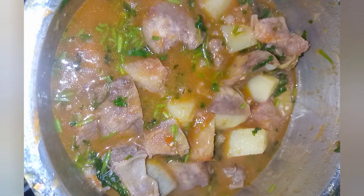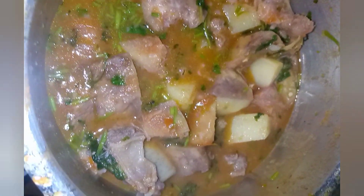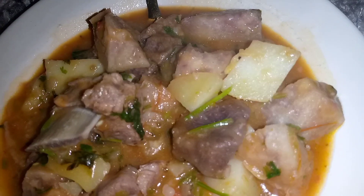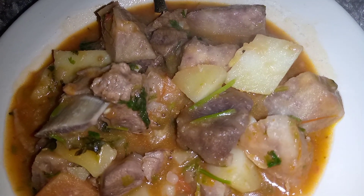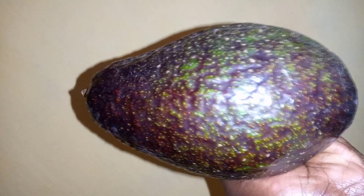My supper is ready, now I want to serve it. I've served it — look at it! And what would it be without an avocado? The prayer is that it can be good as well.